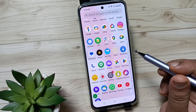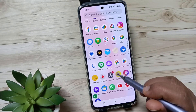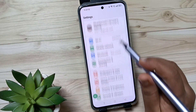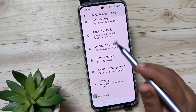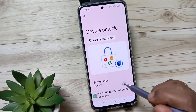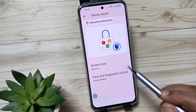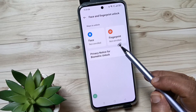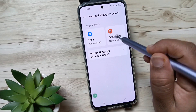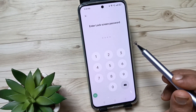For this, go to Settings, scroll down, tap on Security and Privacy, scroll down, tap on Device Unlock, then again scroll down. Here you can see the option Face and Fingerprint Unlock — tap on this one, then select the option Fingerprint.